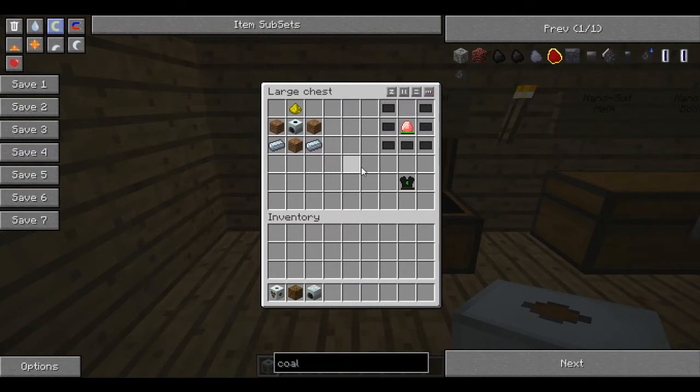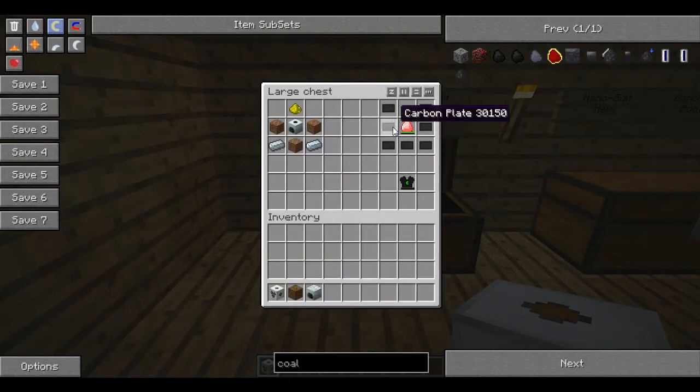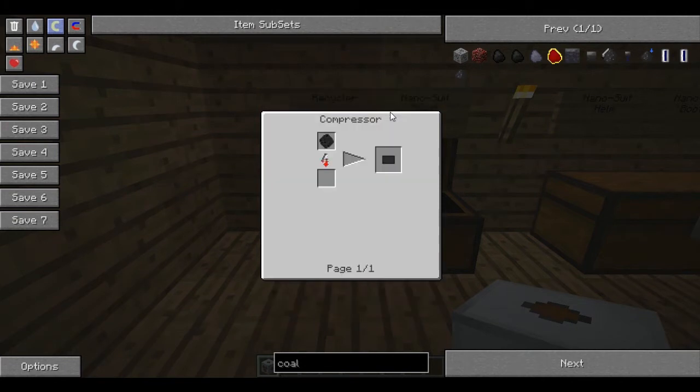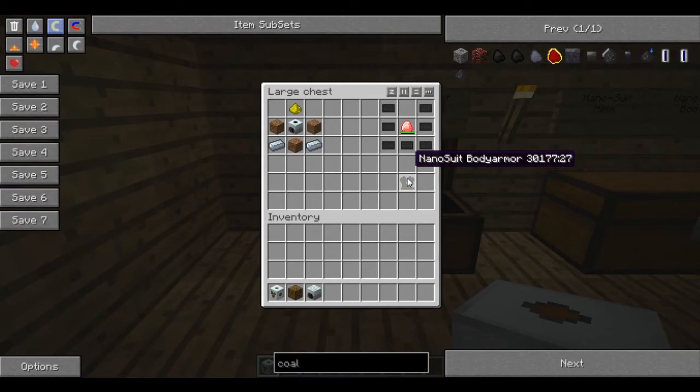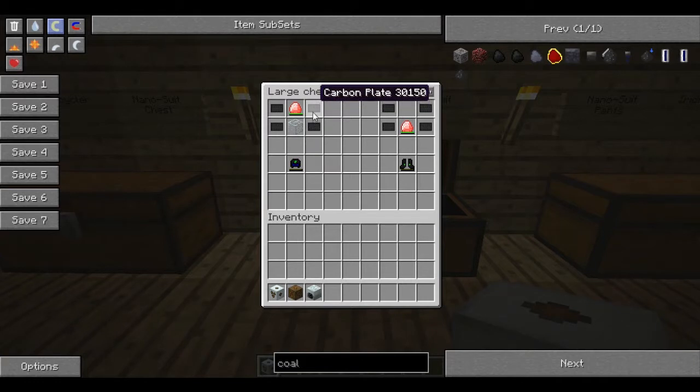Here's where it gets interesting. We're going to make some nano suit armor, and then we're going to upgrade it to quantum armor. To make nano suit armor, you'll need an energy crystal, which is a diamond surrounded by redstone. You'll need four pieces of energy crystal to make the entire set, and some carbon plates, which are compressed raw carbon meshes — that's two carbon fibers, which is coal dust in a block. That gets you your nano suit body armor, which is the equivalent of diamond, plus a bit more. For the helmet, you'll need four bits of carbon fiber, another energy crystal, and some glass. For the boots, it's a similar thing: four bits of carbon fiber and an energy crystal.